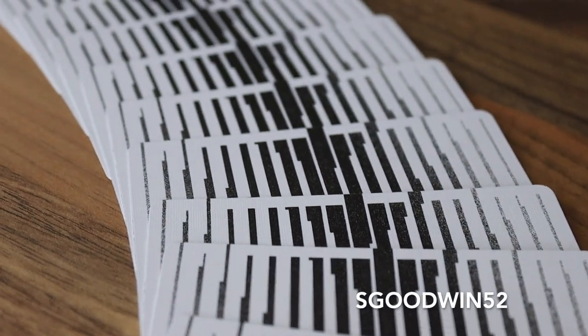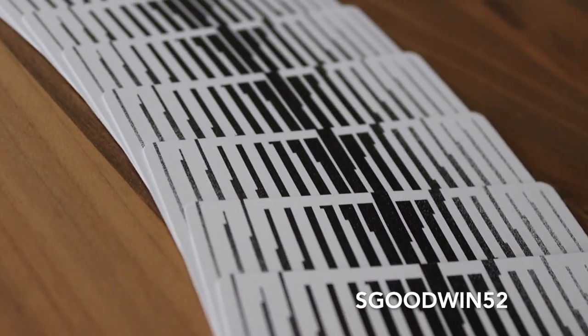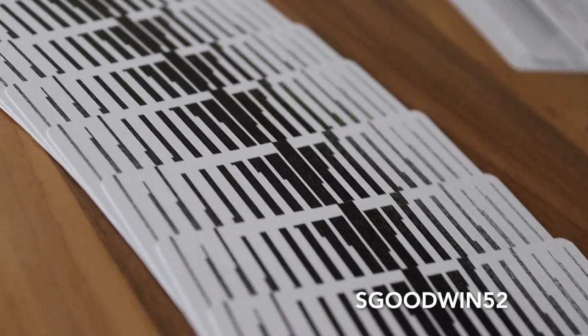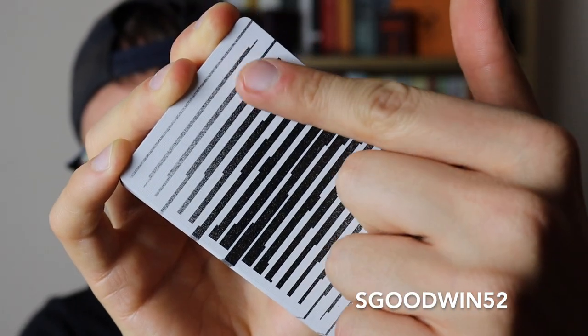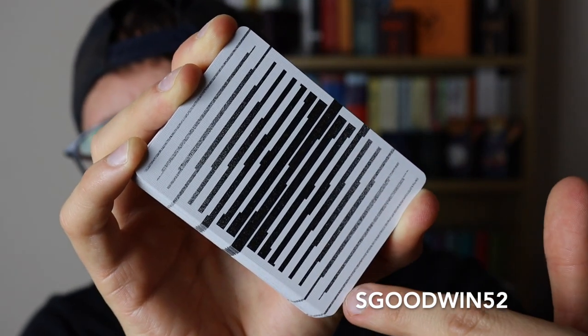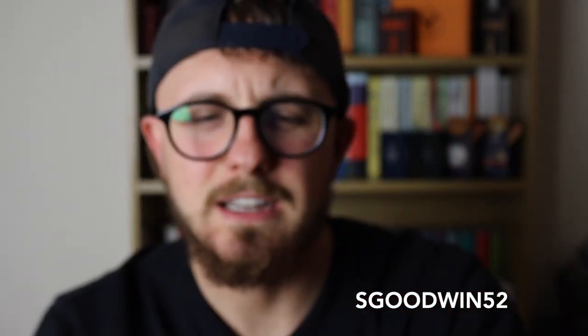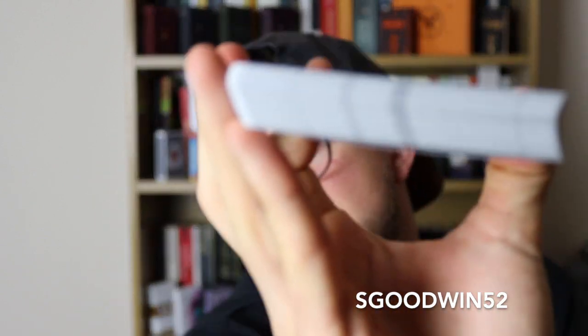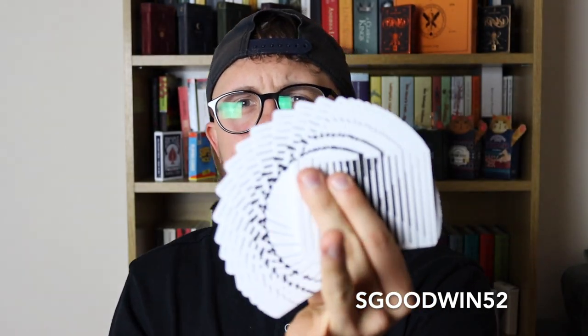Now the back design is this series of lines that make up an X on the back. What I like about this is there isn't really a hard border — it comes right to the edge here. As you can see down the side of the deck, the design goes all the way to the edge, which I really love seeing in playing card decks.